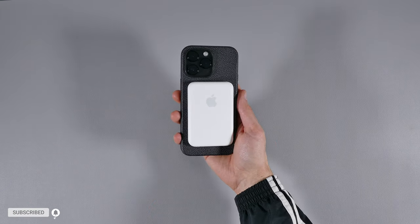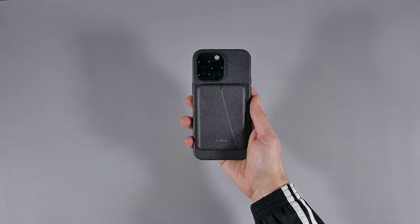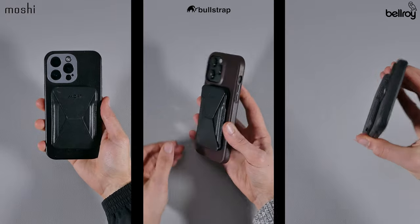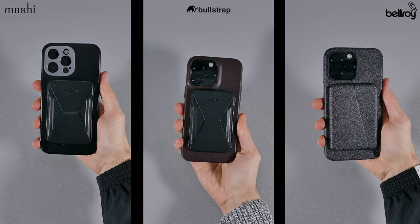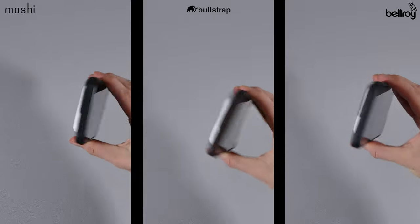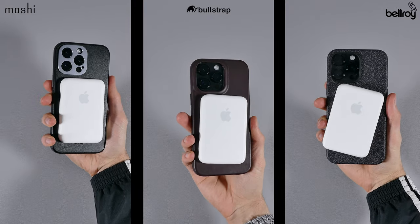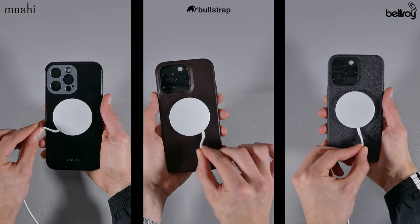Now on to the strength of the magnetic rings on these cases. When testing them out, I used several MagSafe accessories to see how well they would hold up. Starting off with the Bellroy Mod wallet, I only used it for the Bellroy case since it's designed for it, and it sure did its job in staying well in place. As for the rest of the accessories, all the cases held the Mofta wallet in place really well without having it move. But when it came down to the Apple battery pack, the Bellroy and Bullstrap magnets weren't as strong, and the battery pack did move out of place slightly after the shake tests. As for the Moshi case, it held up great to all the accessories without any of them moving, and it did a better job of staying firmly in place on the Zyke charger.